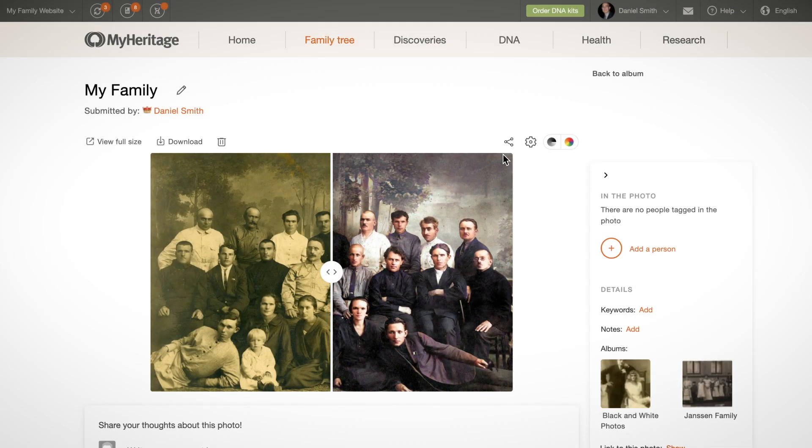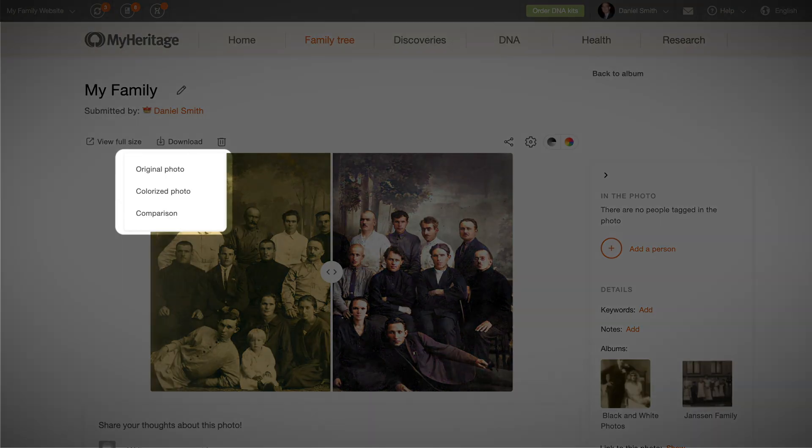Click the download button above the photo to download the original photo, the colorized photo, or the side-by-side comparison.